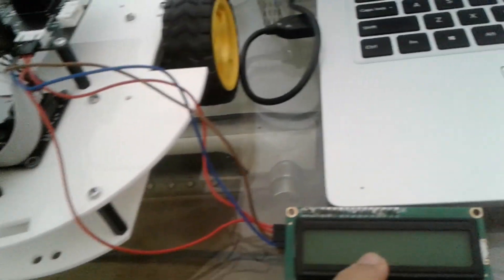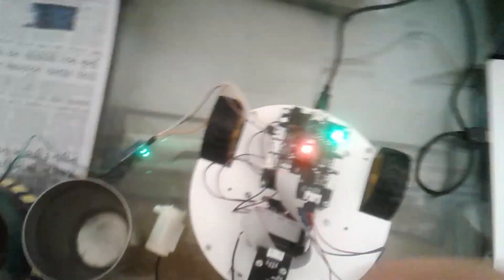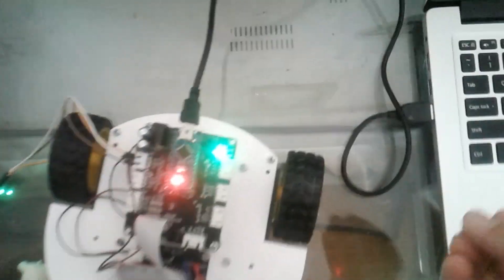I will show you how my project works. First, I connect this wire to the Arduino which is connected to my laptop. Then on the LCD it will be written: the soil is dry, watering started.